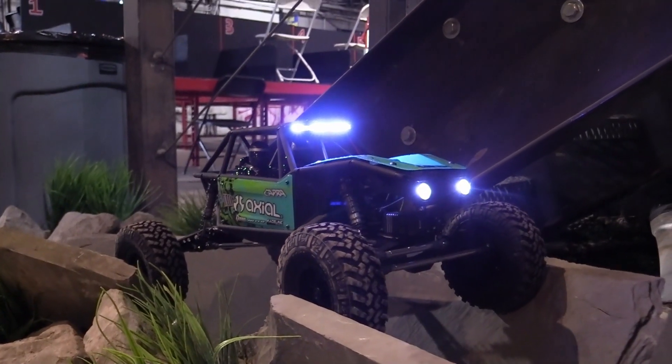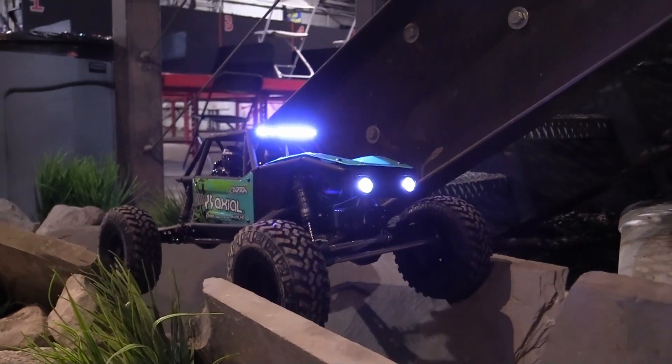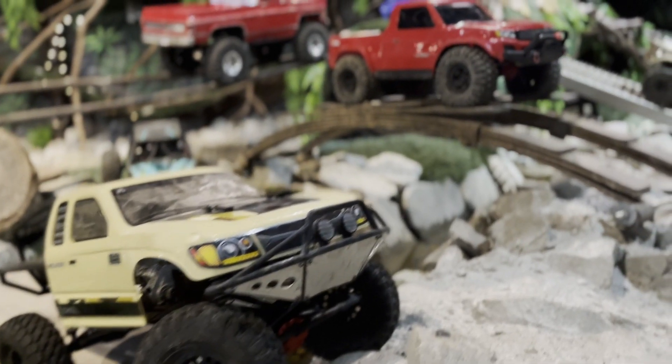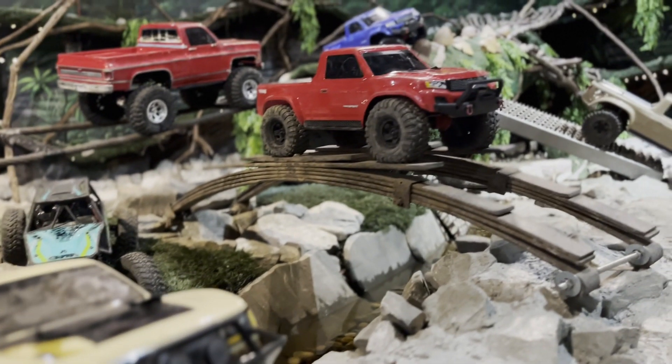It teaches you a little bit of that patience that you didn't have before. So it's great for kids — as a dad, I think it's fantastic, especially for kids that are playing video games all the time, not focusing on what's in front of them, only on what's on that screen.